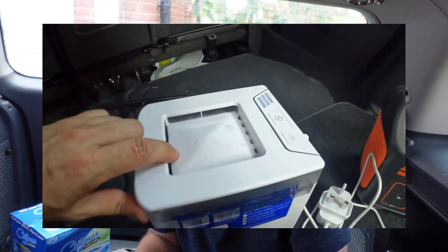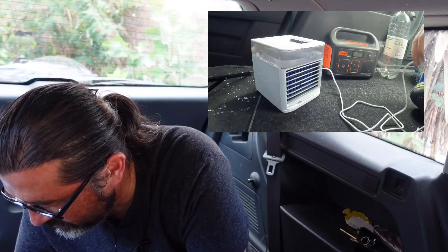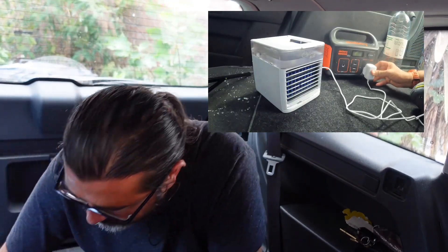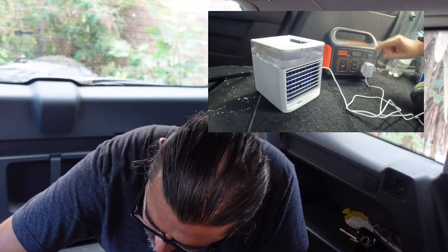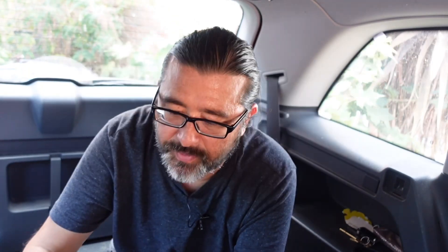Clearly what you also need is a form of portable power. Let's give this a test — we're going to plug it into the Jackery. You turn the Jackery on, and you've got three speeds: one, two... so that's the lowest speed.